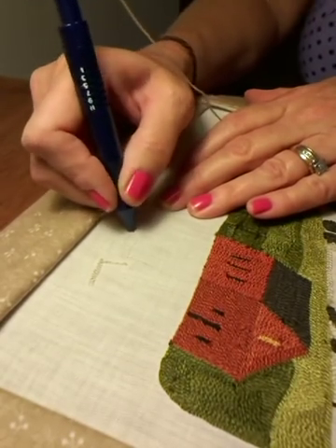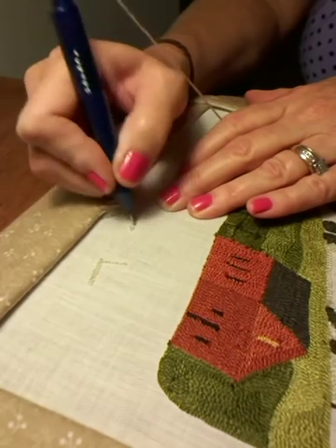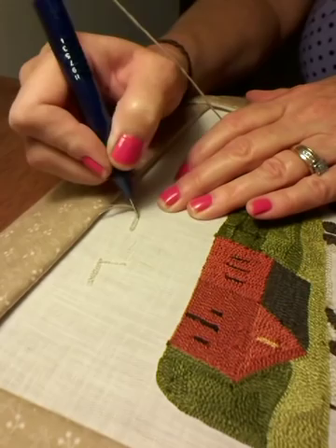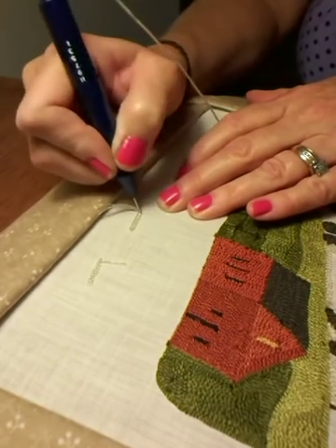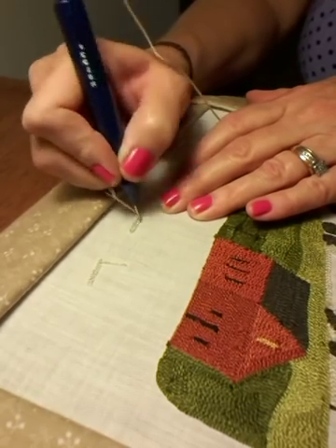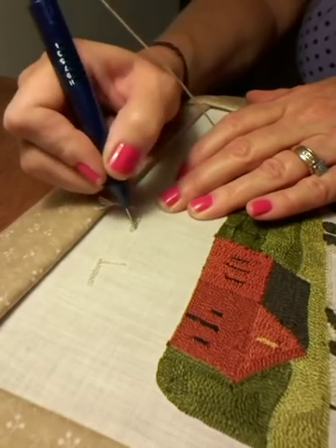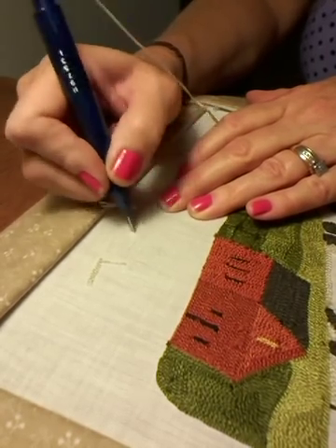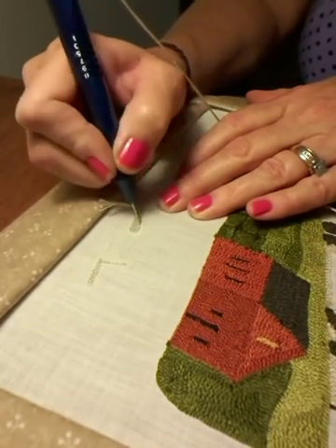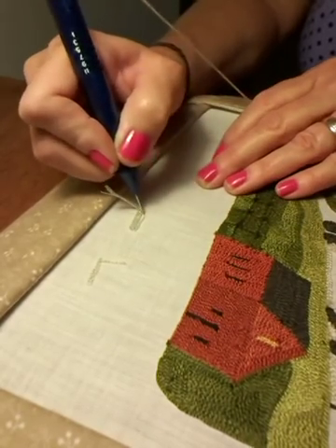Now, guess what? When I want to come back the other way, it's simply: move over just a little bit and you can come right back down that same line. By the way, it's my experience that whatever thread you're using, you want to use the smallest needle possible — the smallest needle that the thread will slip through easily — because you want to be able to punch your rows as close together as you can. If you're using a thinner thread and you use too big of a needle, that gets pretty difficult.